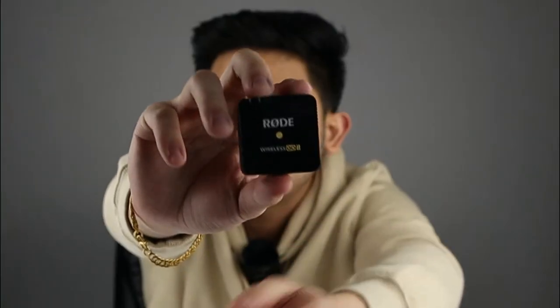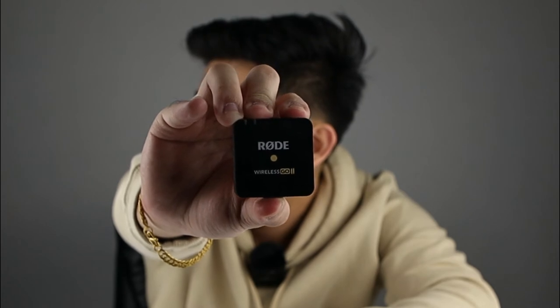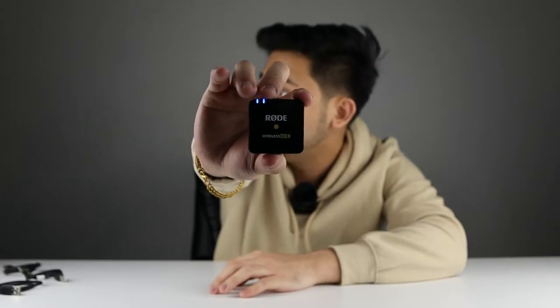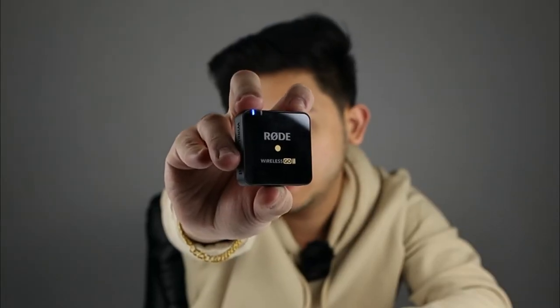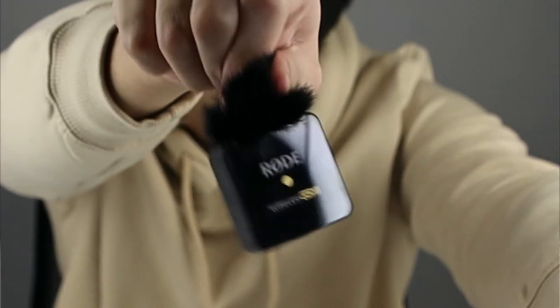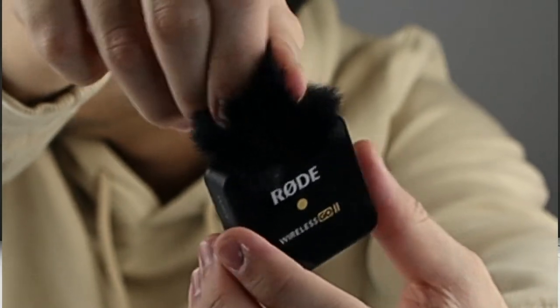To turn this thing on, you just have to press and hold this button. The blue light will turn on and you don't have to do anything — you just attach it and it's automatic recording. To turn it off, you simply hold down the button again until the light goes out. When you attach the wind muffs to the transmitter, it's basically impossible to remove because of its twist mechanism.